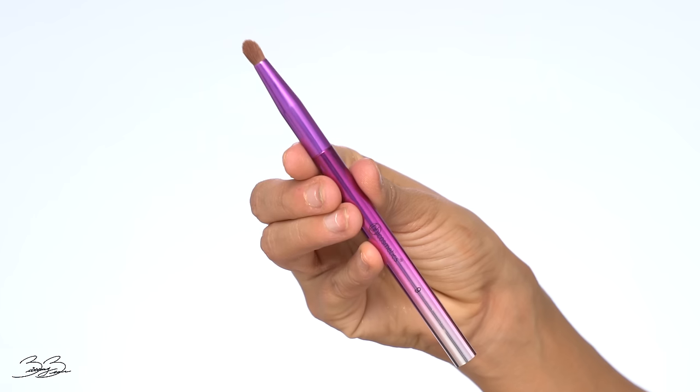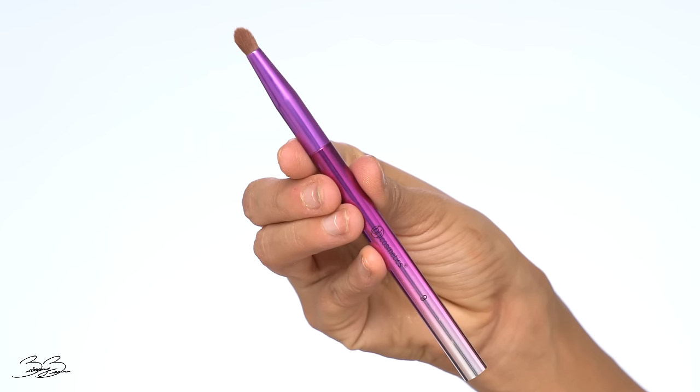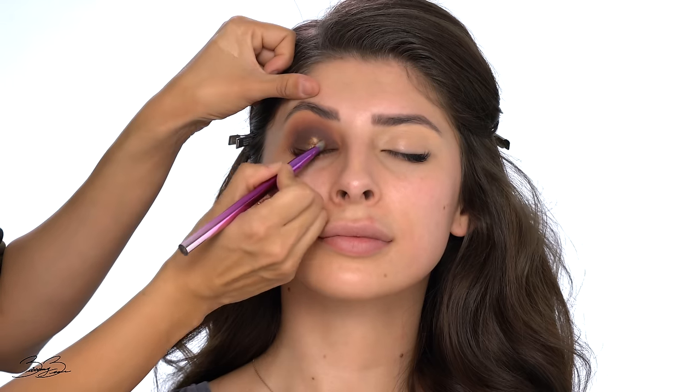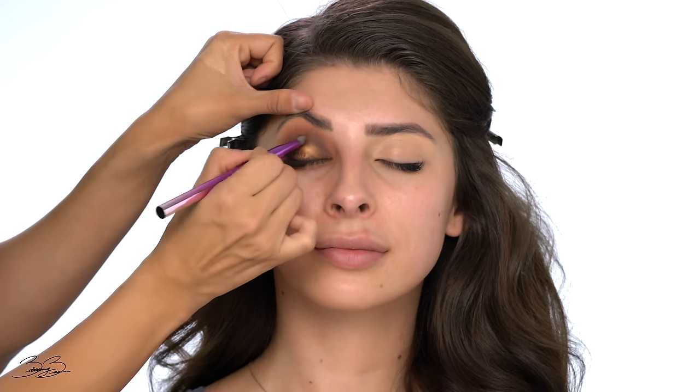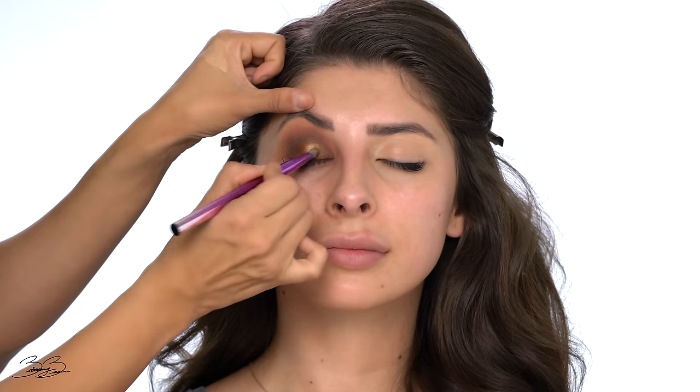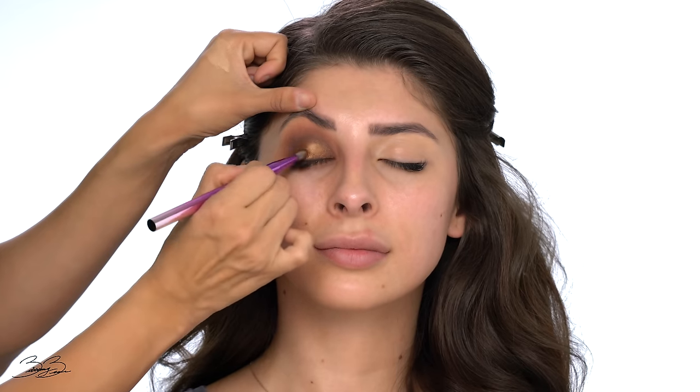Now that I've finished off the smokiness, I'm going in with a really pretty shimmer pigment — the Dose of Colors Desi and Katie collab. I love this beautiful bronzy shade and I think it's going to look gorgeous on Emily. Taking a BH number nine brush, I'm going into the shade and packing it onto her lid. As you can see, it's so pigmented and the color looks gorgeous — it's really going to make her eyes pop.